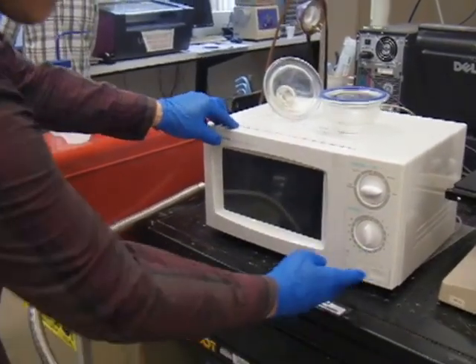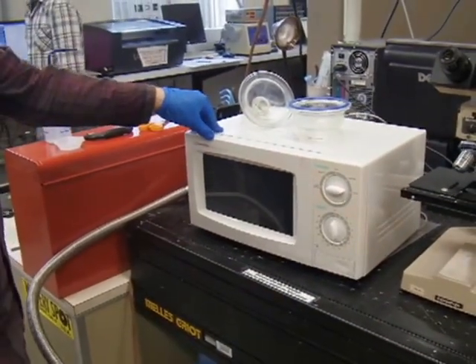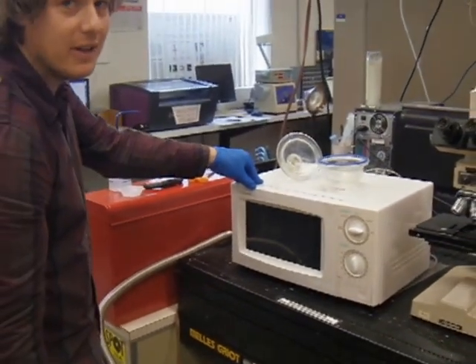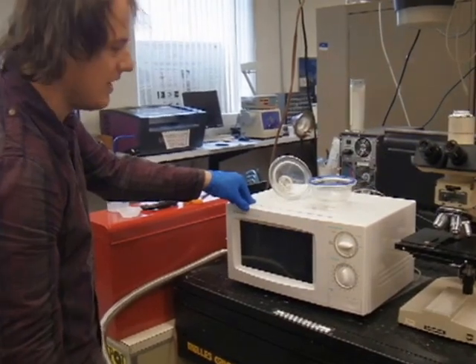This is a demonstration of the DIY plasma treater. The plasma treater is a method used to make a surface that is normally hydrophobic, hydrophilic, so that you can do a variety of assembly procedures and chemical reactions on that surface.